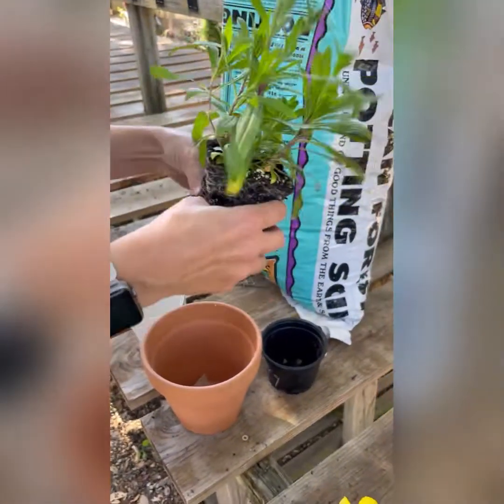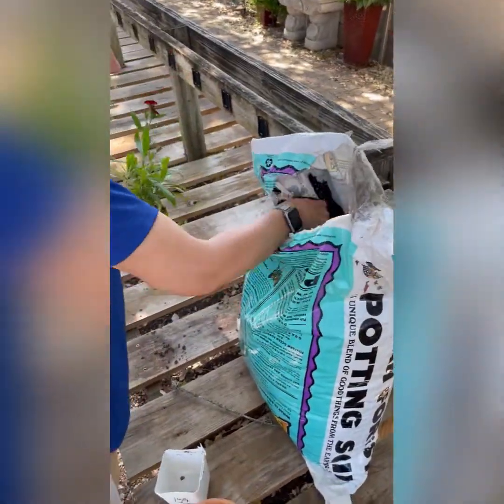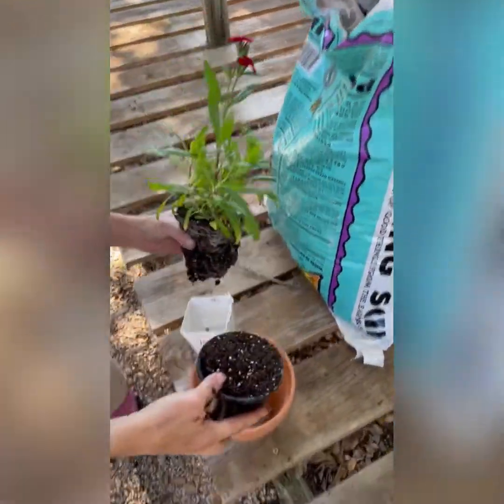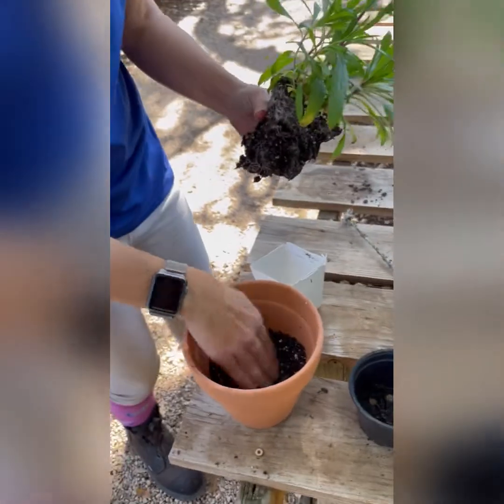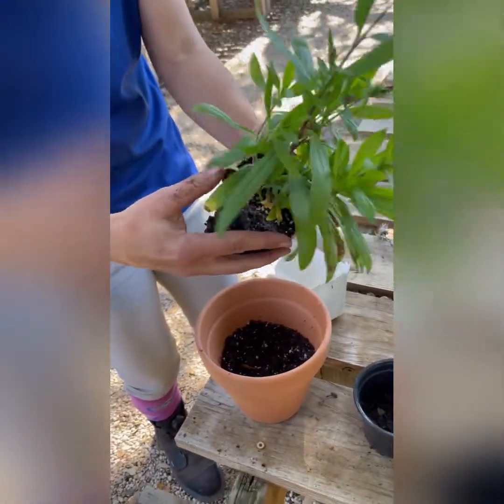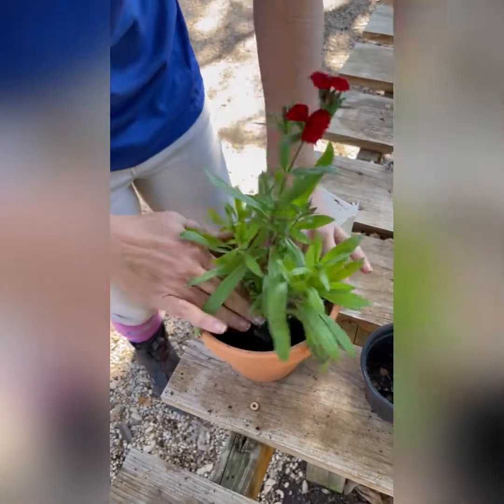Alright, so we're going to put some soil inside. Make a little hole there. Got your plant, loosened it up. There we go. Now you fill it in.